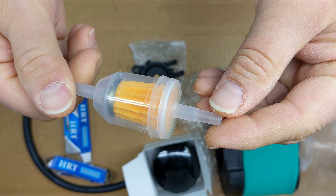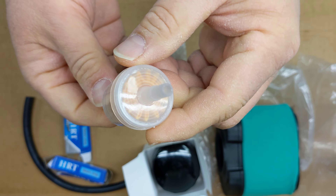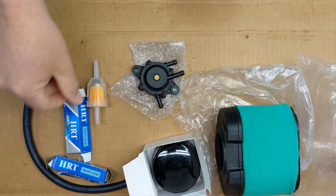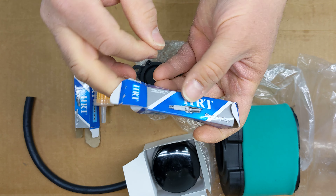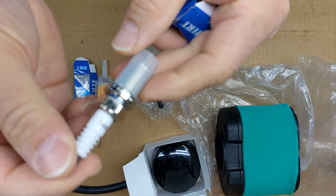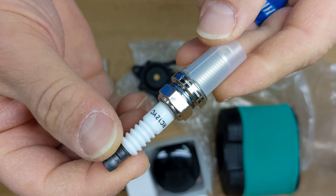Inline fuel filter — typical. And this is a two-cylinder engine, so I've got two new spark plugs. These are obviously knock-offs.